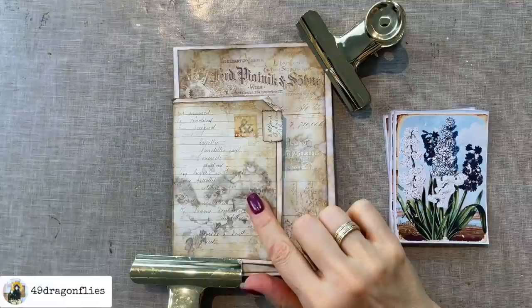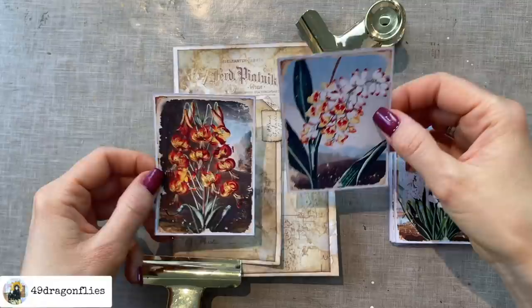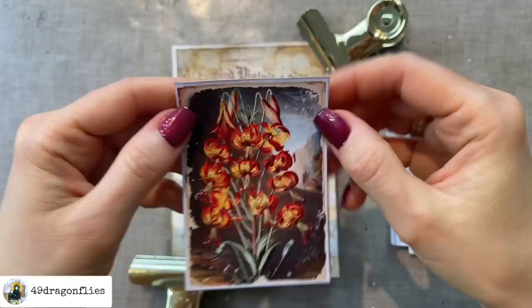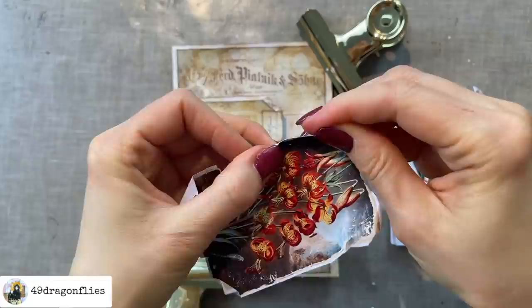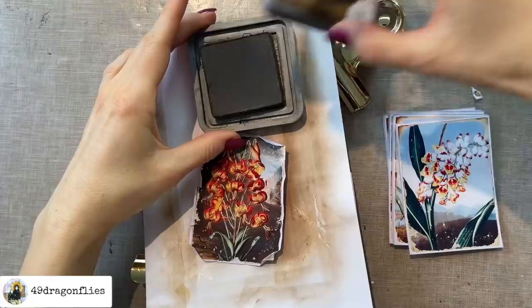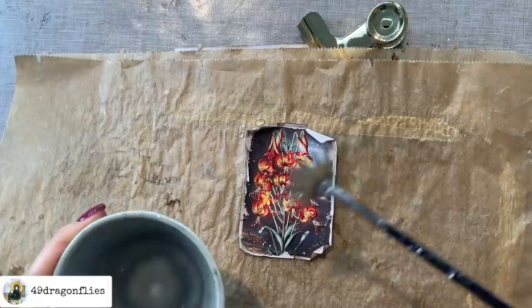Going back to the front cover and the front flap — I think I want to add a very prominent image to the front. One of these two would be great because they have very strong colors. I think I like this one best. I want to grunge up the edges a little more, so I'm going to tear them and bend them to make it look more worn and vintage. Then I'll add some more distress oxide around all of the edges and splatter it with water. I'm curious to see the difference with the photo paper.